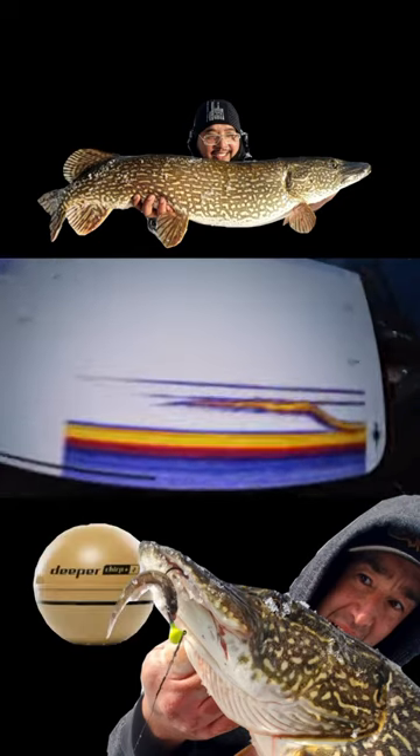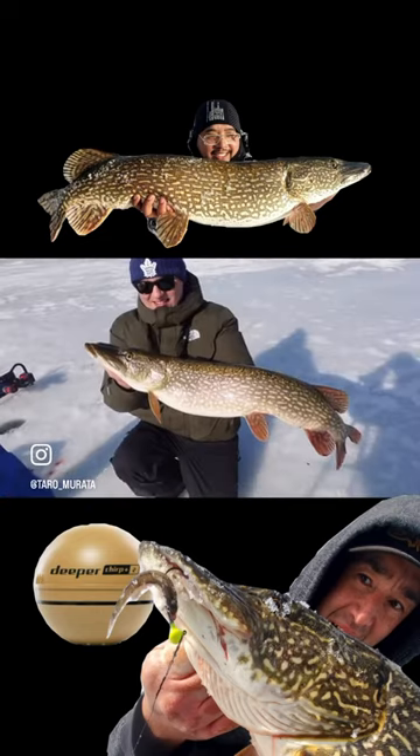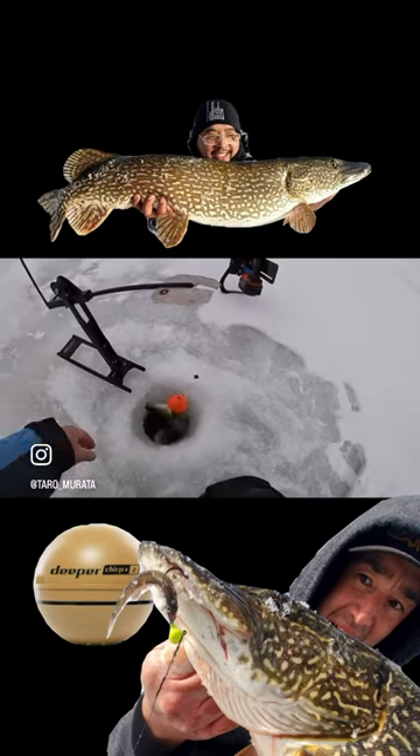The Chirp Tube Plus has taken a lot of guesswork out and answered a lot of questions for me. It's made it a lot easier to catch fish in a shorter amount of time. Pretty sick y'all.